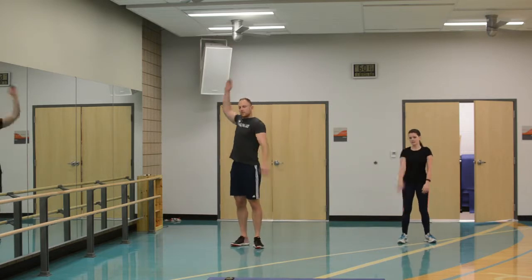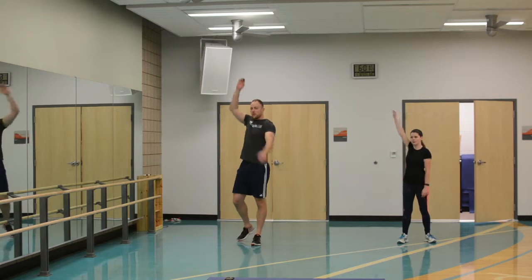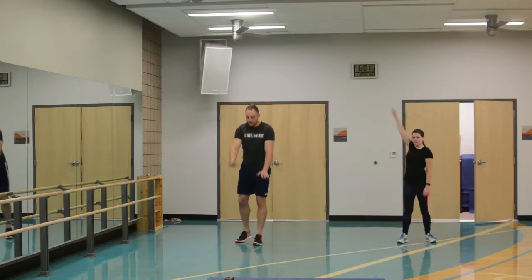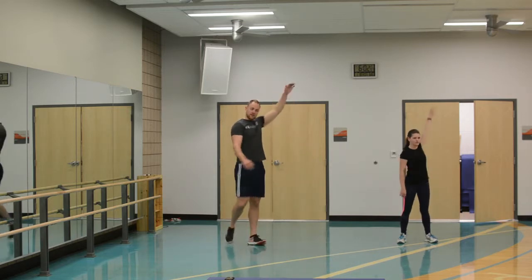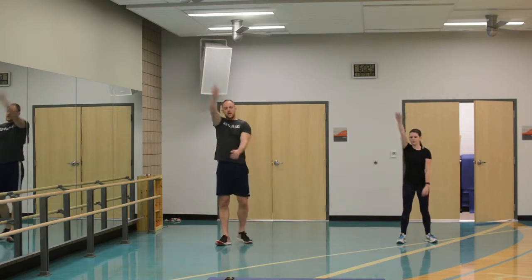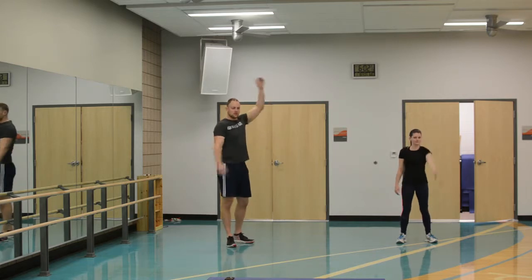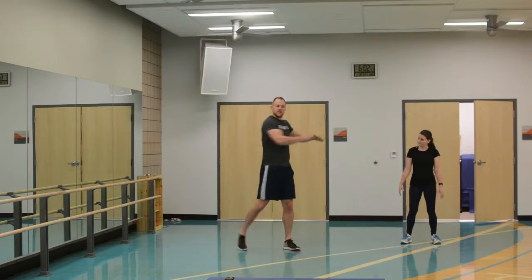Now we're going to go into arm circles — big circles backwards with the right hand. We want to get those shoulders ready for the work. A lot of the work is going to be lower body, but there's going to be a lot of level changing, dropping down and getting up. The warm up here is actually going to be longer than the workout — that's the great part of this. Then forward with the right, and forward with the left. Let's do a quick neck stretch, starting on your right side going down to the other side, swinging right back around — just keep it on the front half. Keep breathing. Then let's get some torso twists to get the back warmed up.